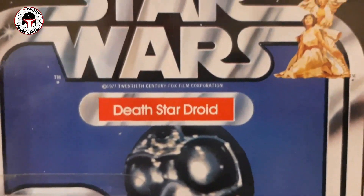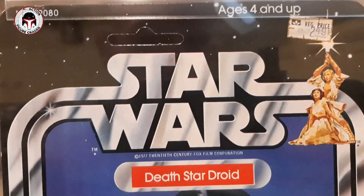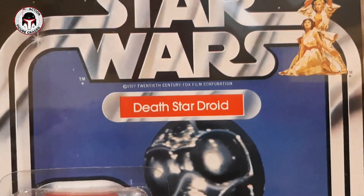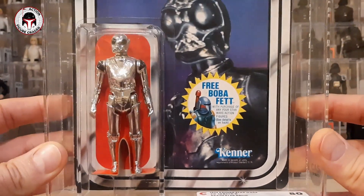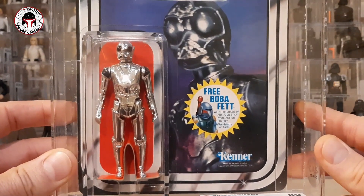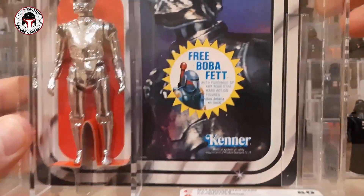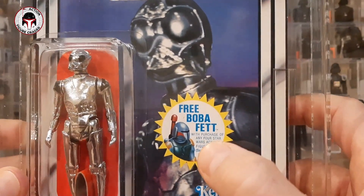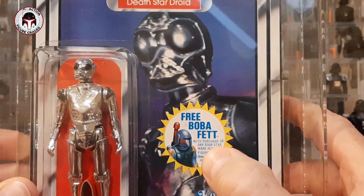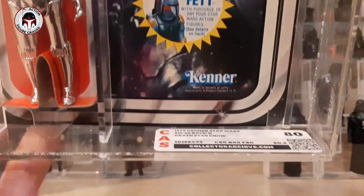Very difficult to find in such nice quality — that chrome tends to wear off even inside the bubble. What a gorgeous figure. I'll do a kind of slow-mo here. It's unpunched, it does have a $2.49 price sticker on there, but in fantastic condition — just completely iconic. I do have one other Death Star Droid on a Return of the Jedi card that's at Collector Archive right now, so I'll have a twin for this guy, but it can't compare to this one. Still got the kit-bashed Boba Fett offer sticker — how often do we see that? Think about that rocket-firing Boba Fett that could have been.